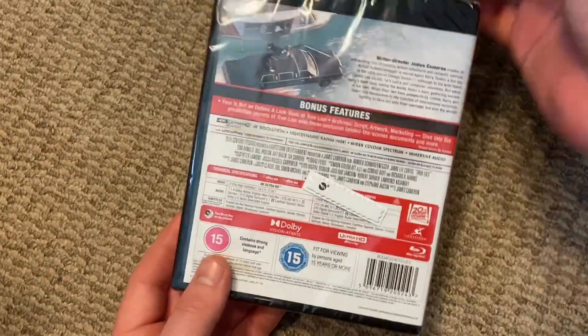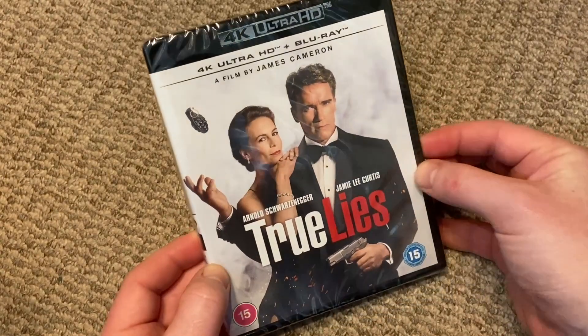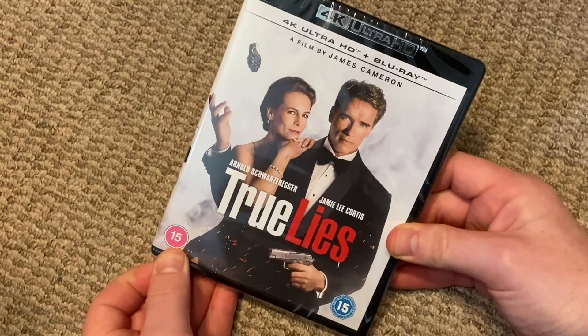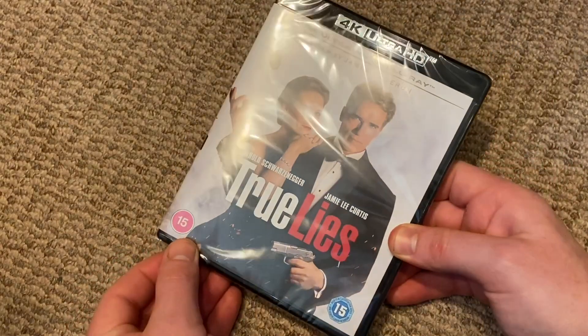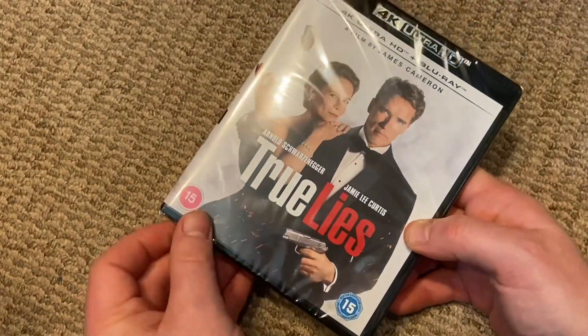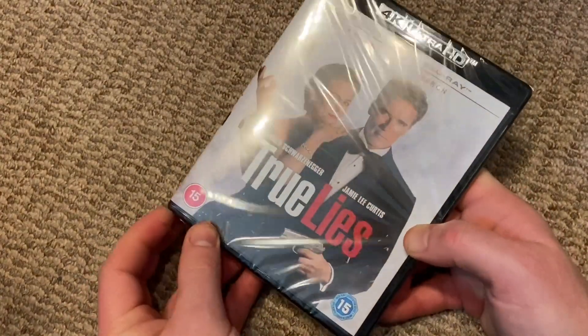As soon as the James Cameron films got announced, they were all a first buy for me. I can't wait for last but not least, Aliens — and I really hope Terminator, especially Terminator 2, gets a better release.